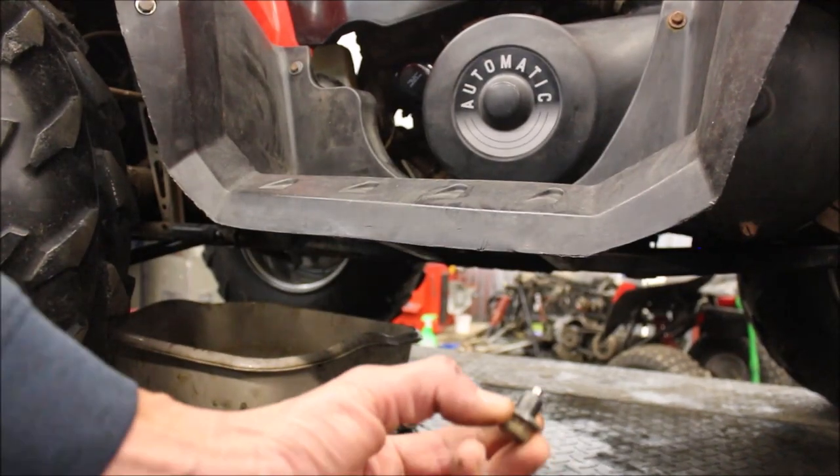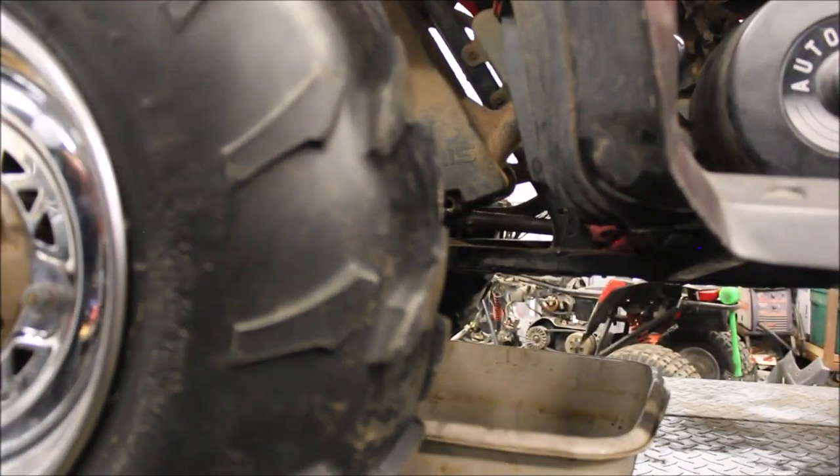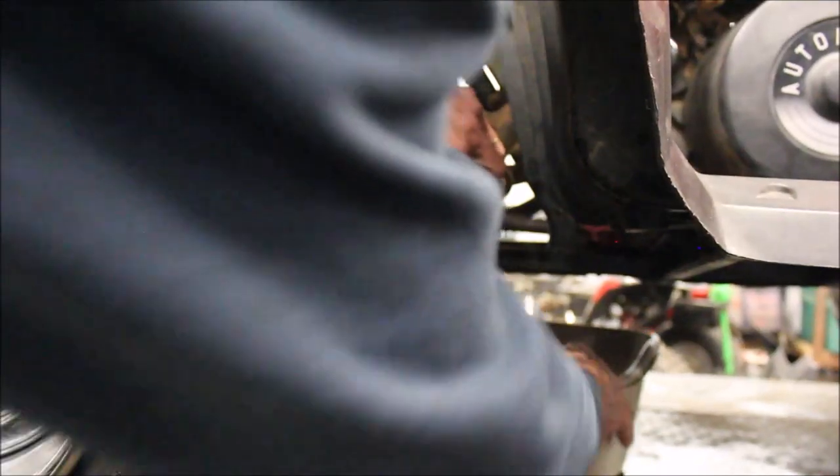I'm going to put my drain plug back into the well reservoir. Try not to drop it in the oil pan, and then we'll get to the other side.